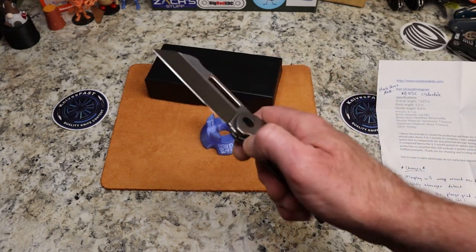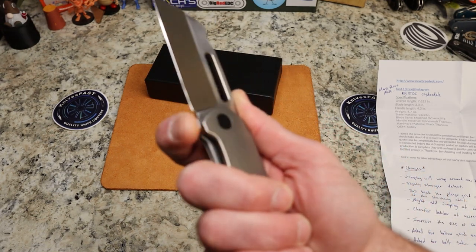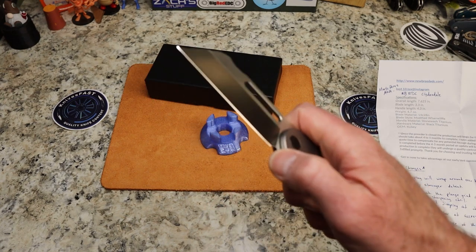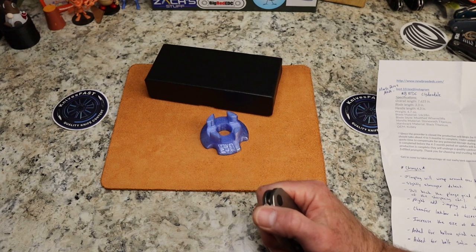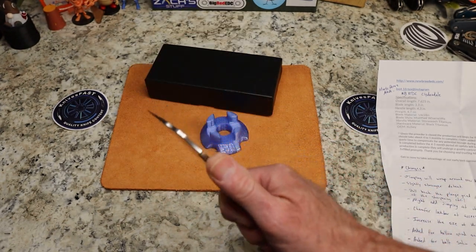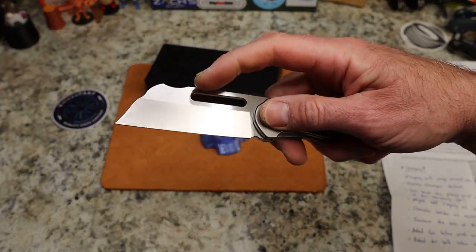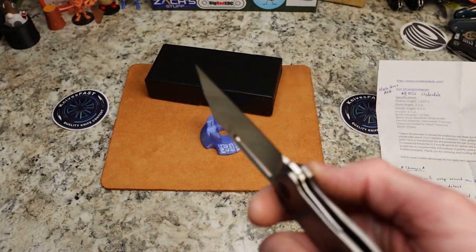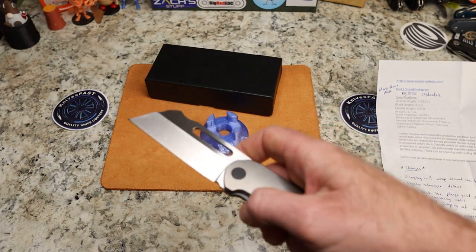He's got some changes we'll save for the actual review. He might add some jimping at the choke-up point, and jimping will wrap over the top for the front flipper — that's smart. He's also increasing the plunge grind and the size of the sharpening choil, and making a change for the lock bar. The lock bar access is not bad — it's pretty good. This is a chunky beast of a blade. I'm going to say the stock is about 3.2 millimeters. I think it's a flat grind — actually it may be a shallow hollow.